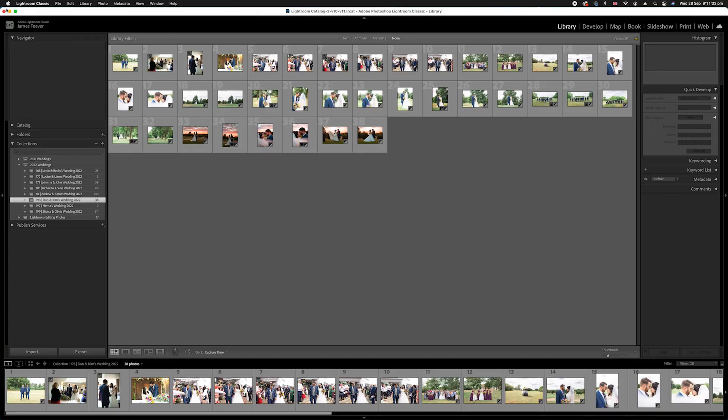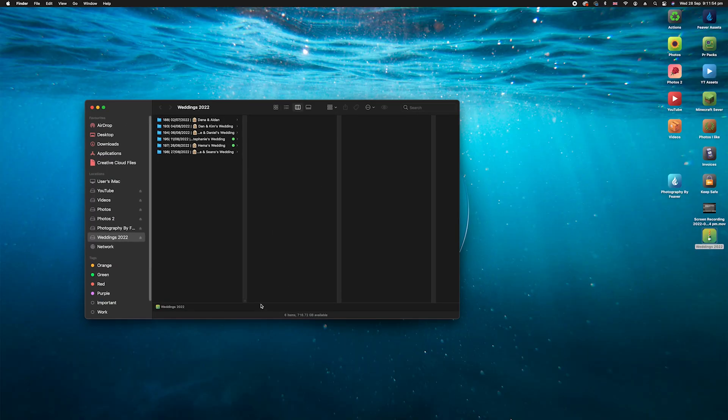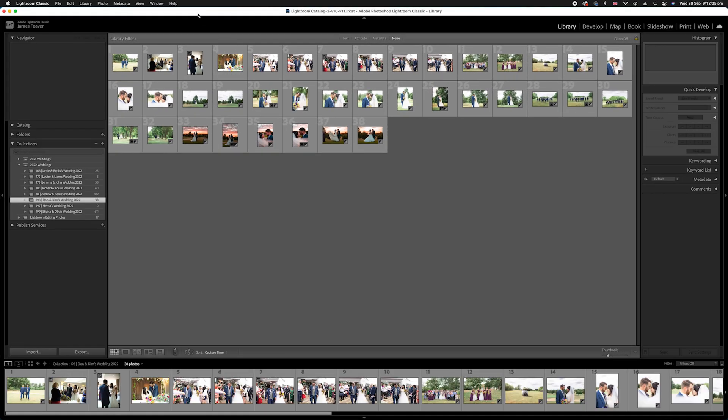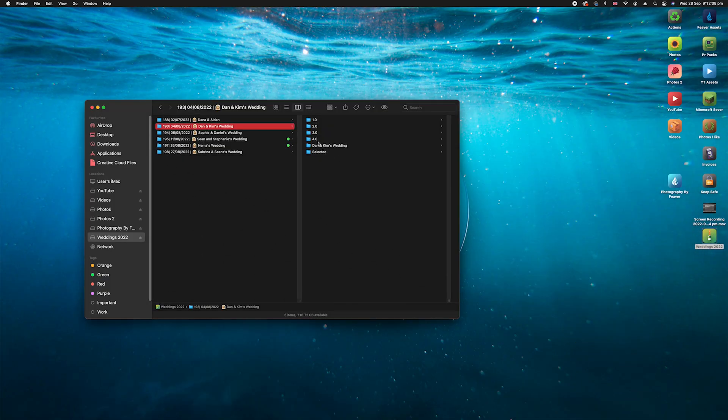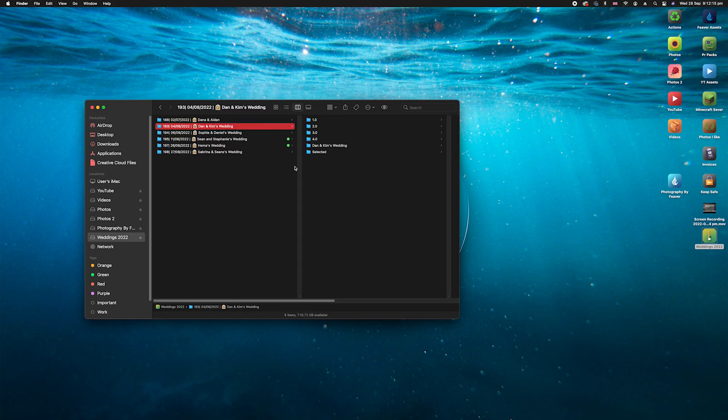The external hard drive is the bridge between these two computers. What I recommend doing first, before you do anything, is copying over the original raw photos. I've already got my Lightroom collection ready. We're going to be copying over Dan and Kim's wedding, which is around 38 photos — I've reduced it down just to keep this tutorial nice and short. All of these raw photos are on this particular hard drive.